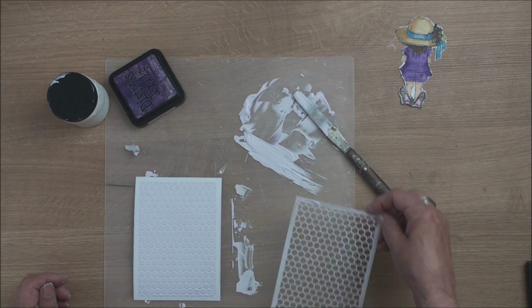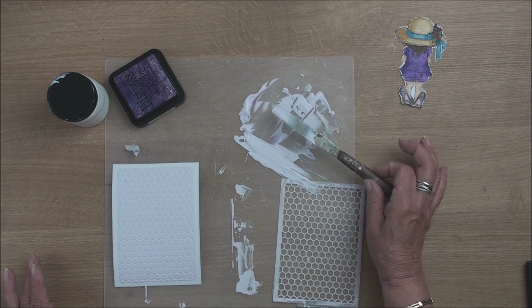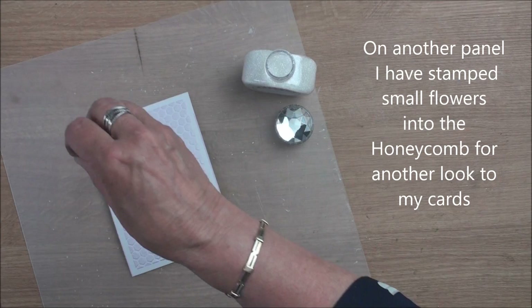So now you need to leave this to dry on one side, but you need to clean all this off before it goes hard, otherwise it will ruin your mat, your stencil, and your palette knife. Now while your embossing paste is still wet you can sprinkle some glitter onto it if you like a different effect.